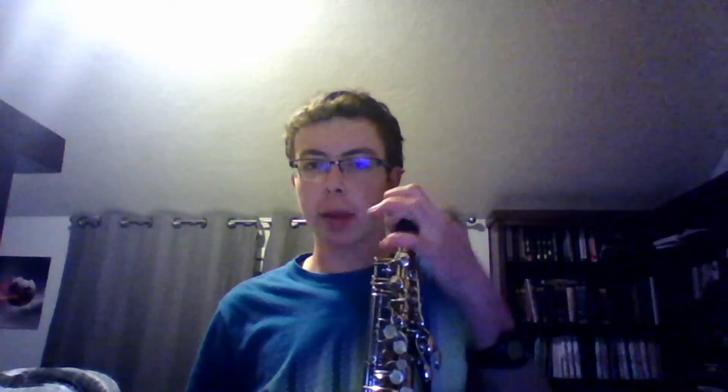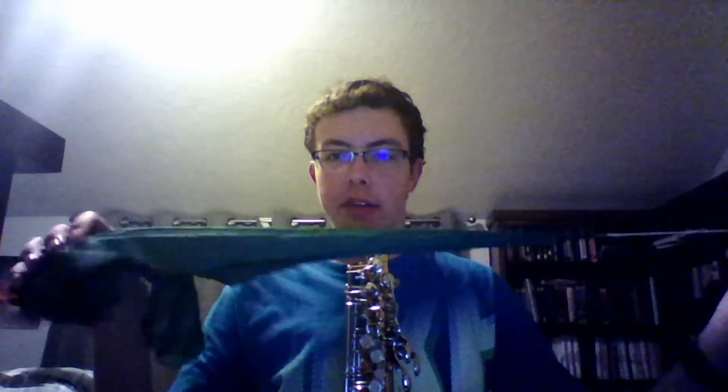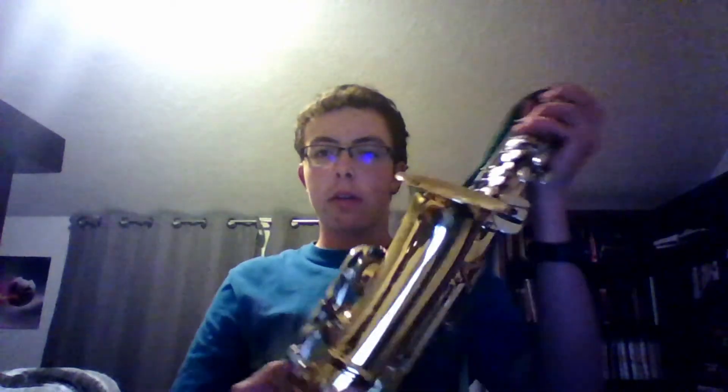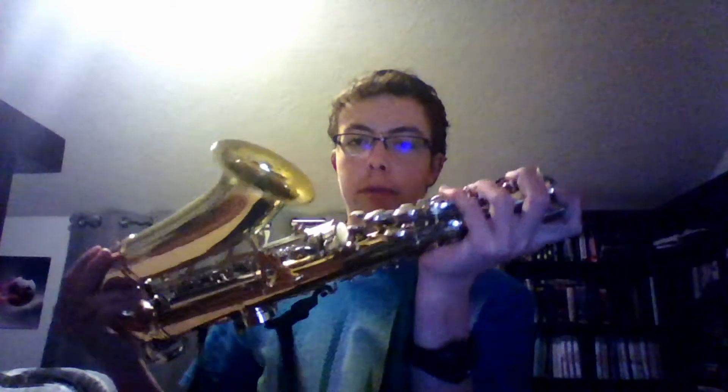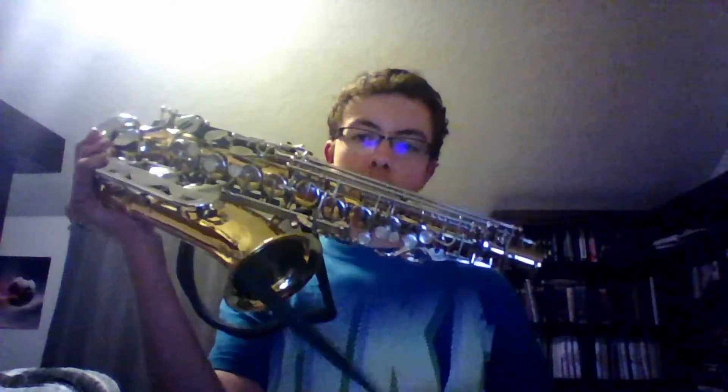Frequently clean your saxophone. To do this, take the body of your saxophone, which is the main part that you need to clean, take the little cap out and set it aside. Take out a cleaning cloth — this one here is silk, it works really well. Send one end down, wiggle it around if you need to. And because the saxophone has a curve at the bottom, tip your saxophone over until the string comes out.